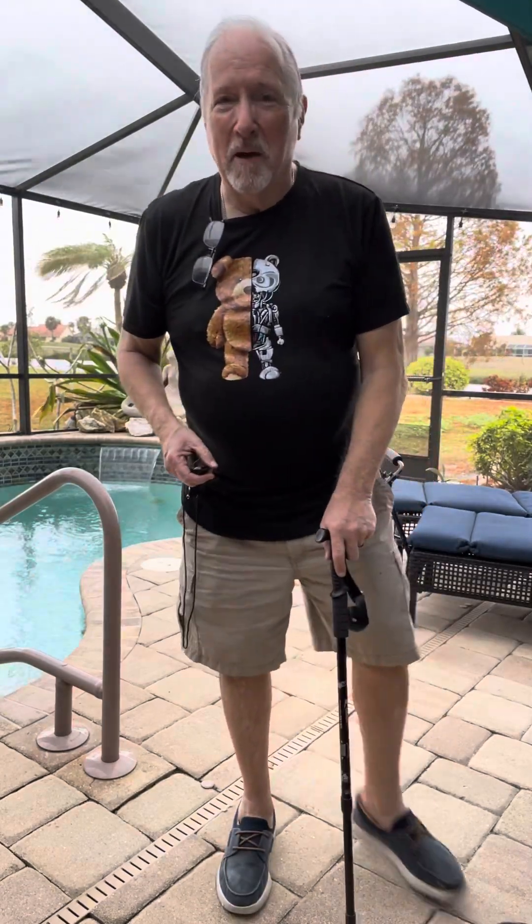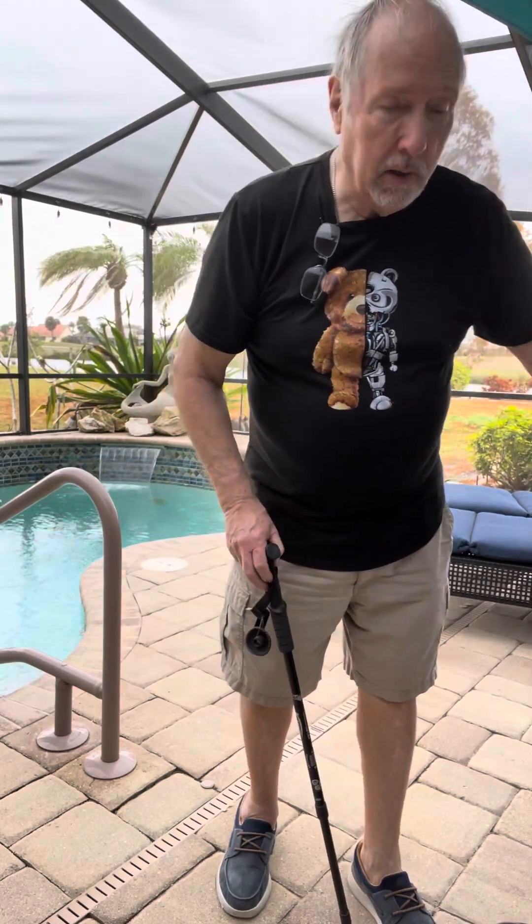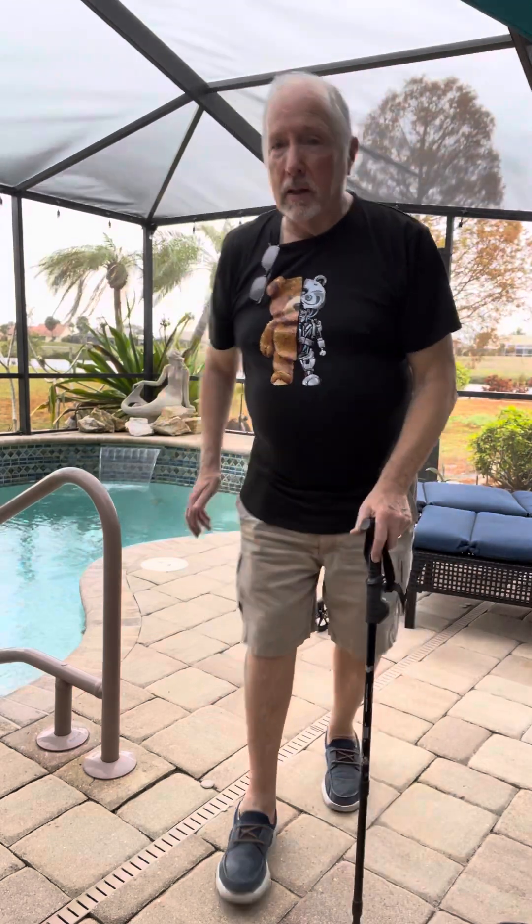Hi, Mr. Yaroslav. I'm not sure how to pronounce your name, but my name is Ron Campbell. I'm the inventor of the Posture Cane. I wanted to talk to you a little bit about a regular cane.